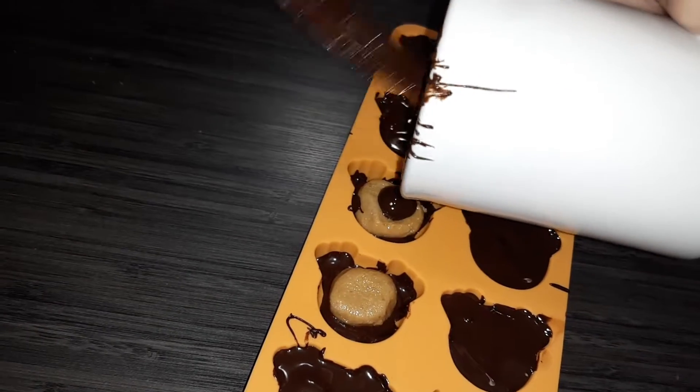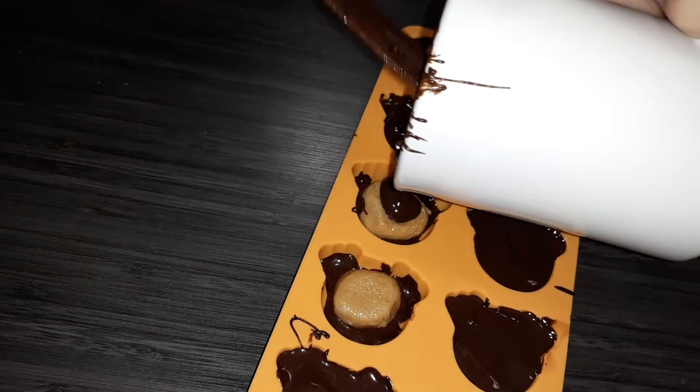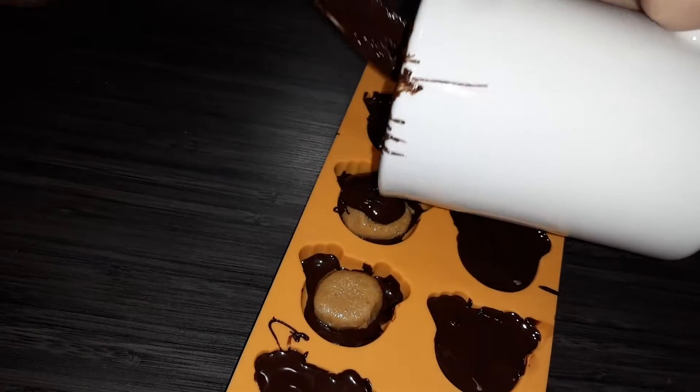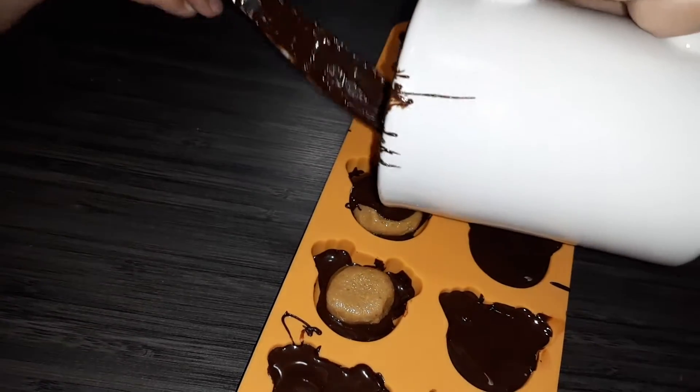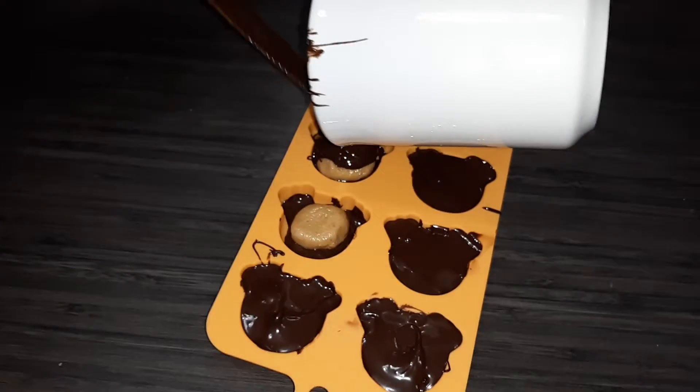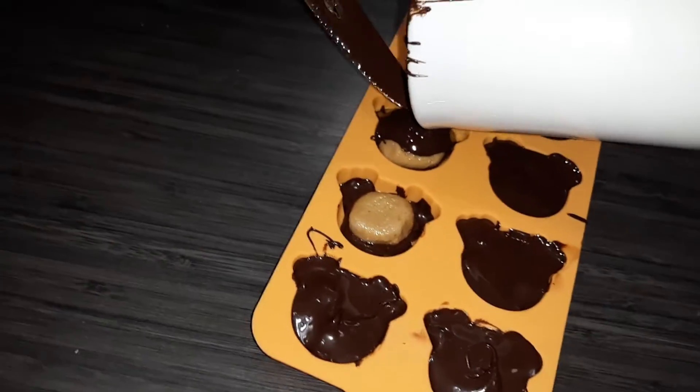Once I'm done with this, I'll put it in the freezer for about 10 minutes. Then you can take them out and I'll show you the final product.